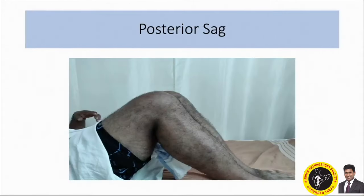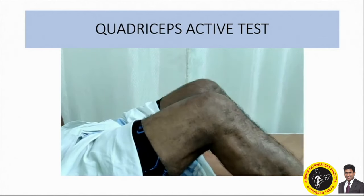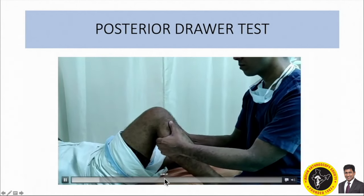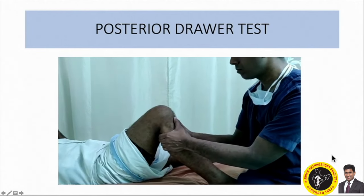A 35-year-old gentleman presented with pain and instability of his right knee for the last one year following a road traffic accident. His examination showed active corrective steps positive, and this is a posterior trial test — you can see that it is almost grade three.